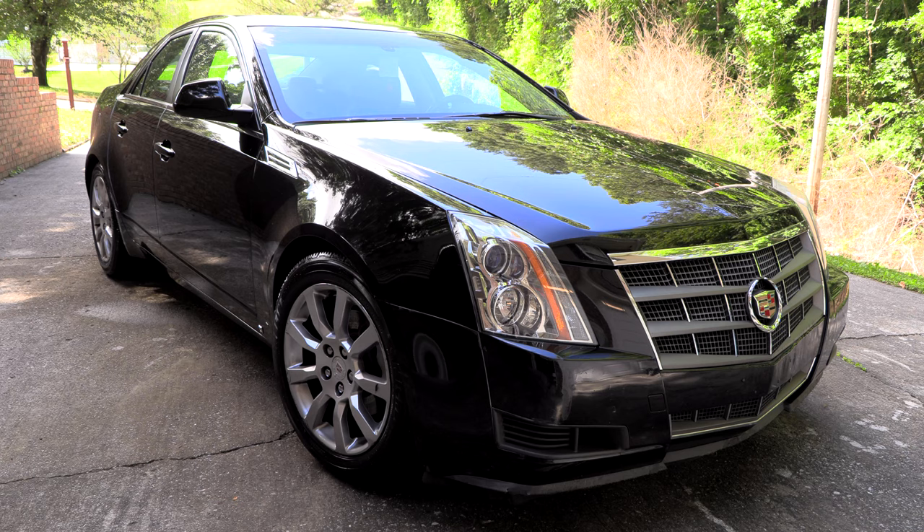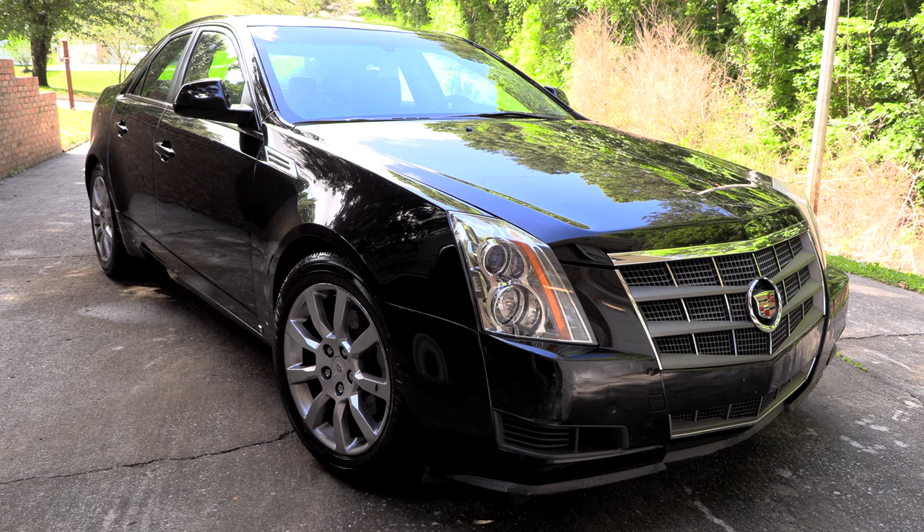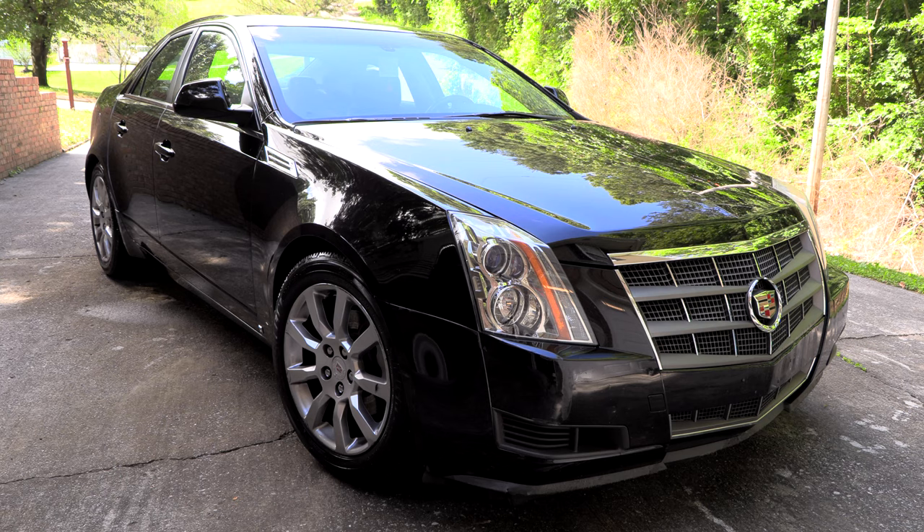My wife drives this car and she's reporting issues where it just blows hot air instead of air conditioning — no matter what temperature she sets it at, she's getting hot air. These cars have several what's called mixed doors and mixed door actuator motors that are buried deep inside the dash, and we're going to be talking about troubleshooting, working on, and replacing one of those today.